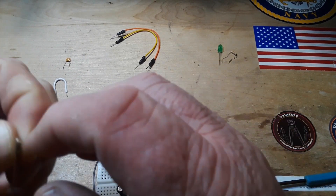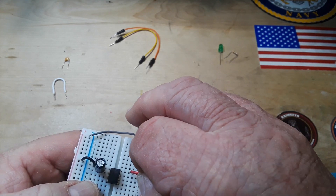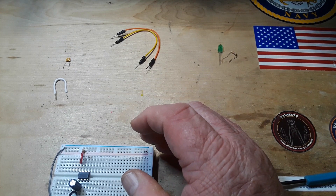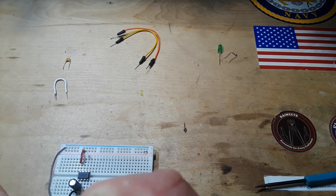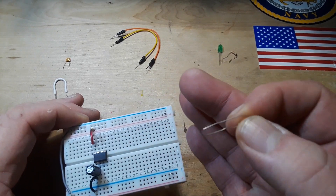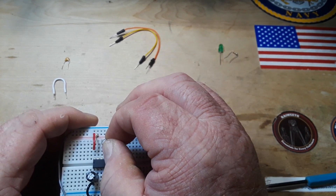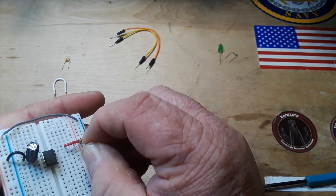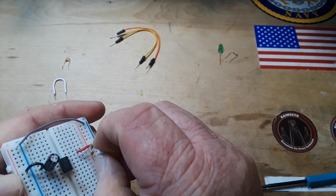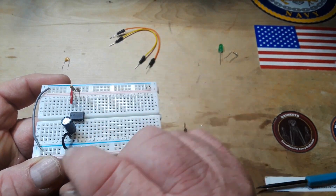Now we have to charge and discharge our timing capacitor. We'll start with the discharge, which goes to pin 7. I'm using 100 ohm resistors, so from VCC to pin 7 — that is our discharge resistor. For the charge path, remember: when the threshold pin goes above two-thirds VCC the signal switches off. We go from pin 7 to pin 6, connecting them together. Now we have our charge, discharge, and timing capacitor.